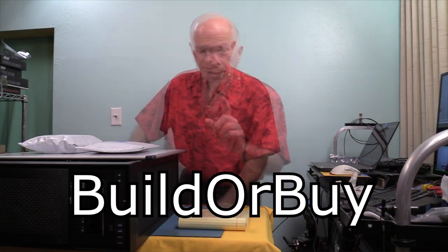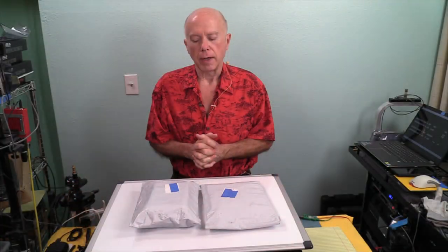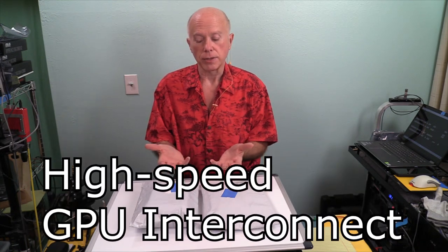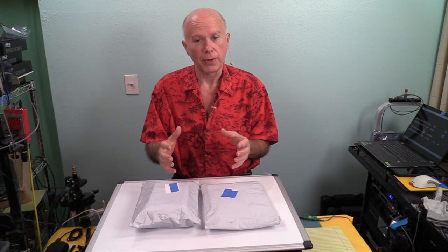Thank you guys for joining us. Today we're going to be doing an unboxing of an NVLink — actually two unboxings. An NVLink is the way to connect two video cards together other than a PCI bus, so that you maximize the use and capacity of those two video cards.